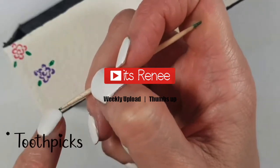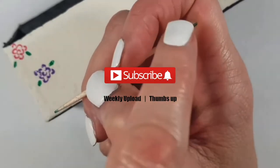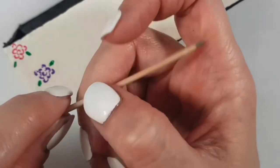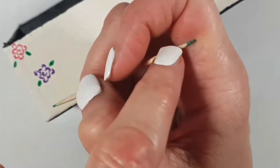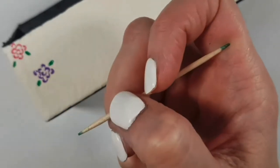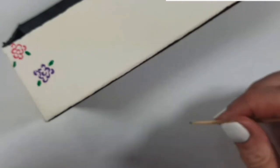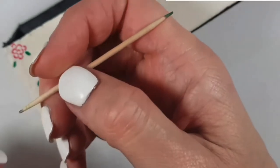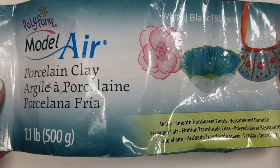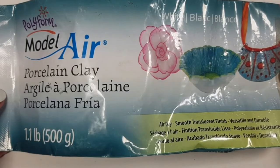Hey guys, it's Renee. Dotting tools are pretty good tools to paint on dots, flowers, bows, and details. They can make holes and decorate cookies as well, like scribe tools, and they come in handy for different reasons. But if you're working with them long-term, the point part gets kind of annoying to work with, and it's hard to handle the toothpick while you're working.